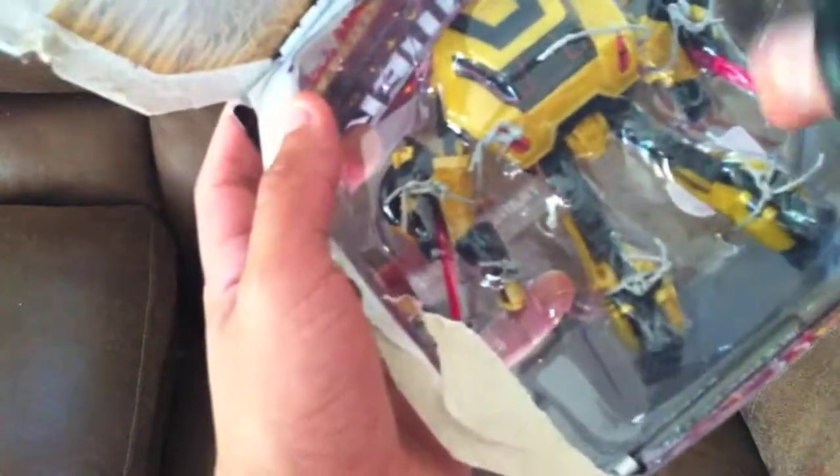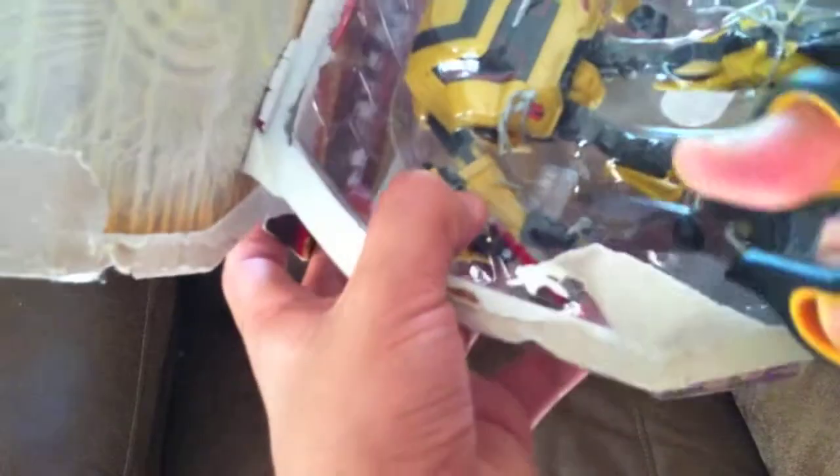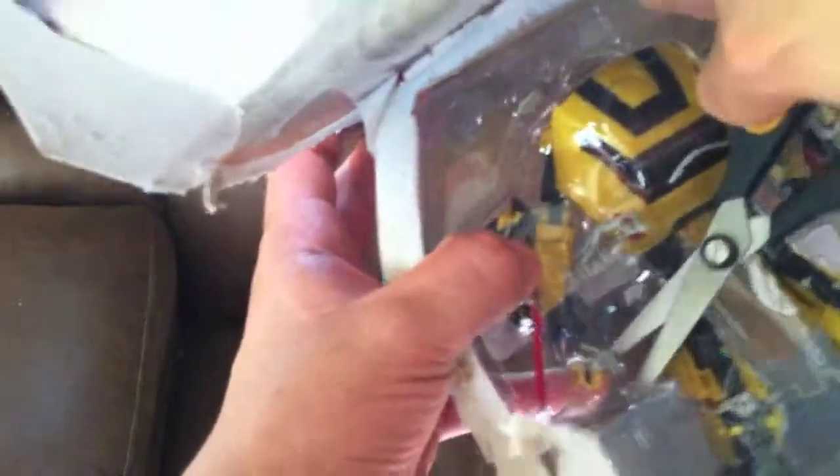This one has five twisty ties — actually it looks like six, but it doesn't matter. They're coming off. There we go. One more.